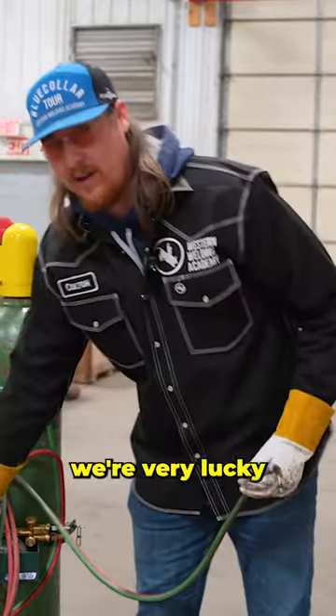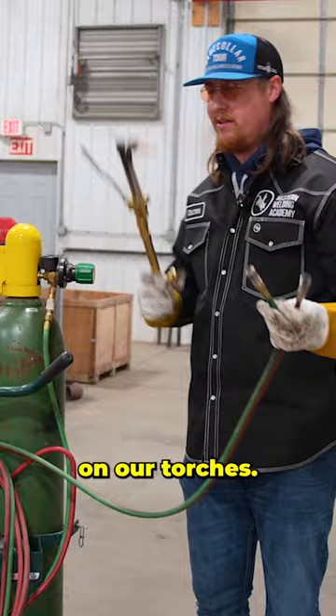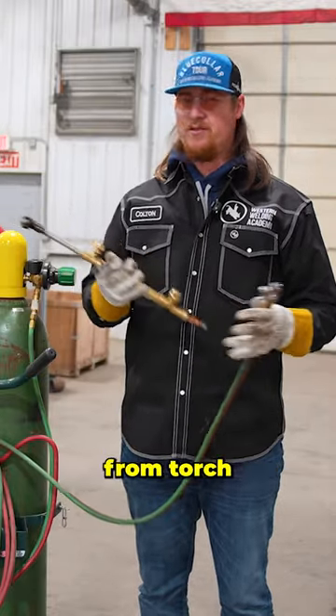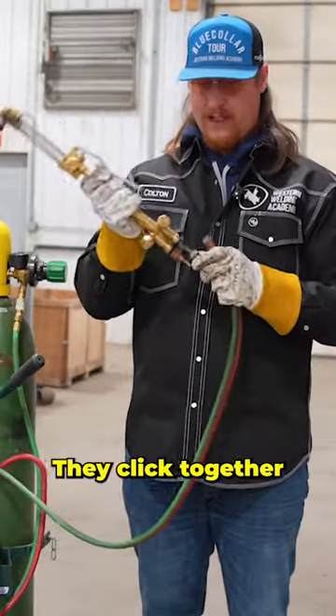Here at Western, we're very lucky that they give us the opportunity to work with quick connects on our torches. Very nice to have, especially if you're out in the field. What this lets you do is change from torch to torch without spending too much time taking stuff apart. They click together pretty easy.